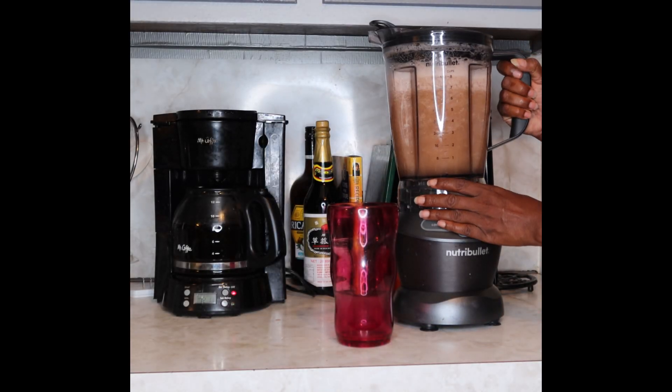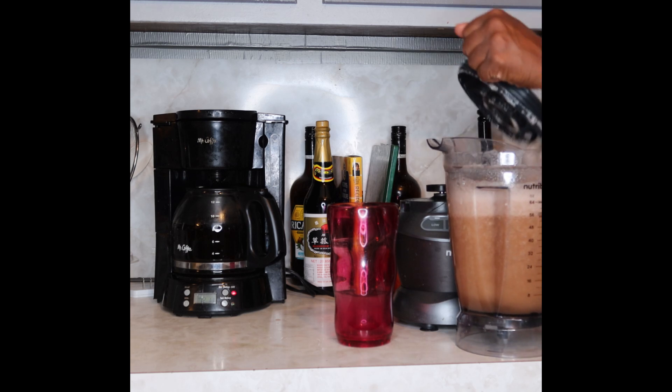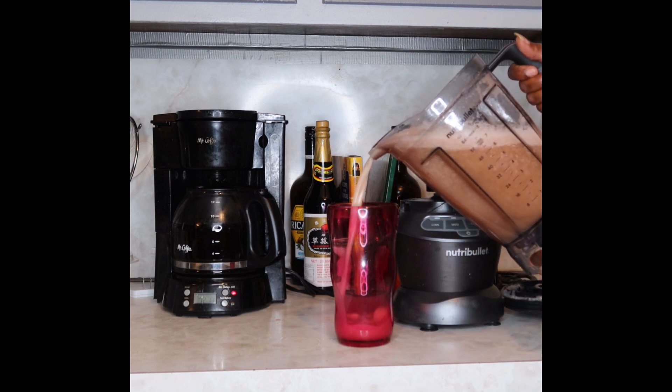And now you're going to get your favorite mug and enjoy this wonderful beverage. Now what you're going to do is drink this whole entire pitcher — yes, I said the whole entire pitcher. And you're going to start off with this as a breakfast replacement.